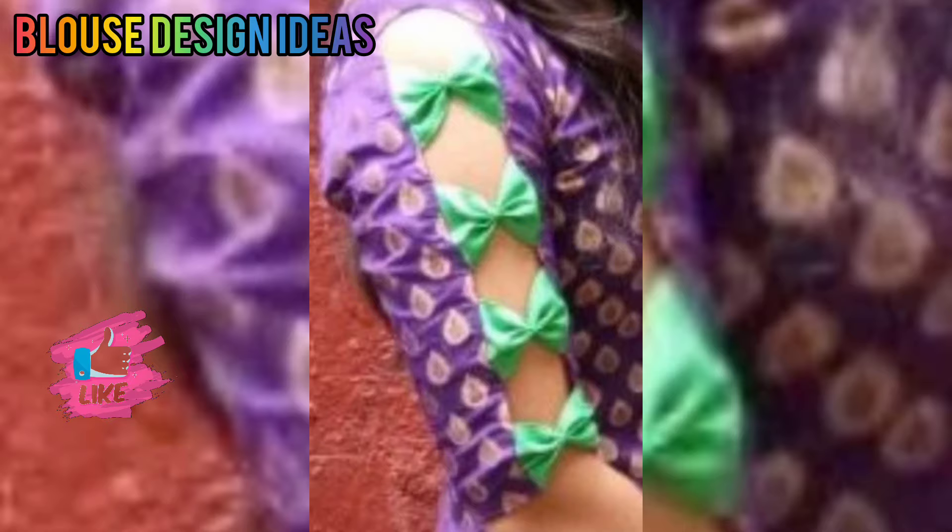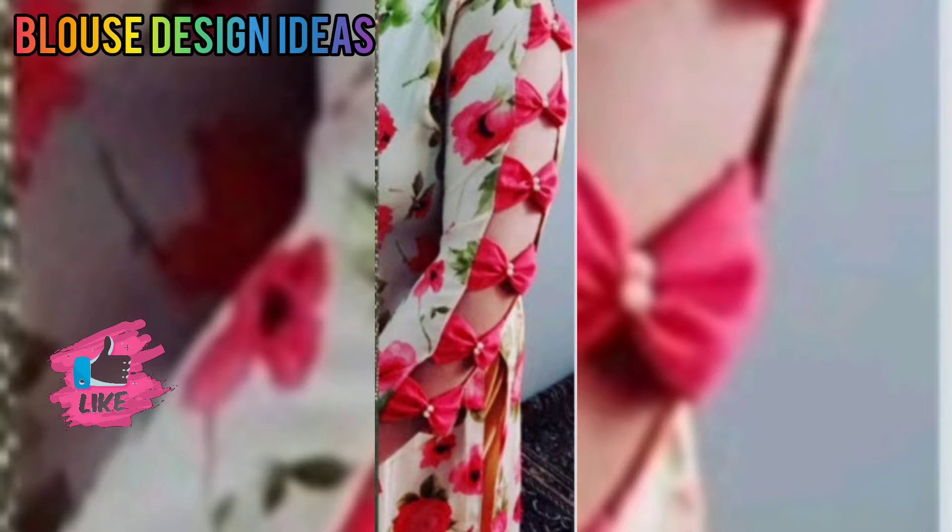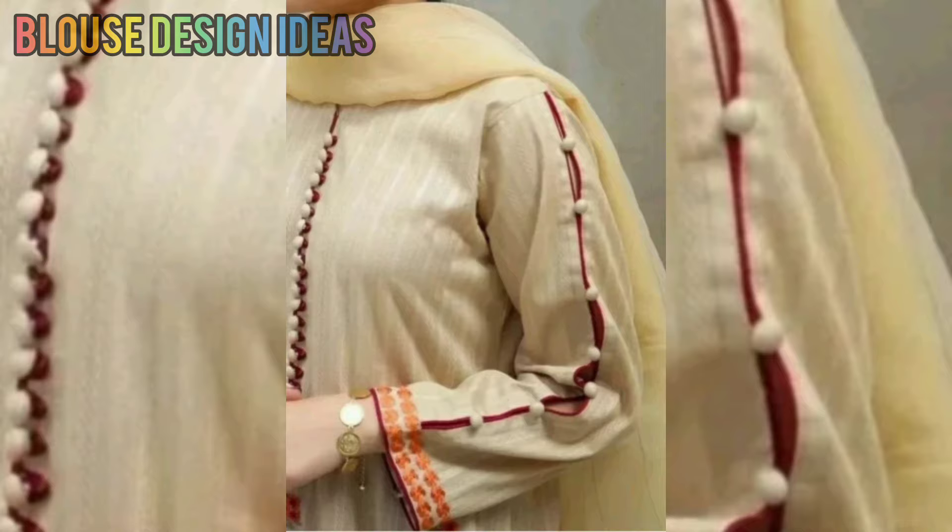You can use your sleeve part or you can try a bow because it is in fashion. In this video you will get every sleeve pattern. If you want to go to a party, you can also get ideas from this video.